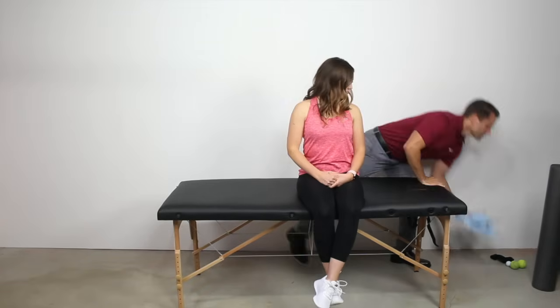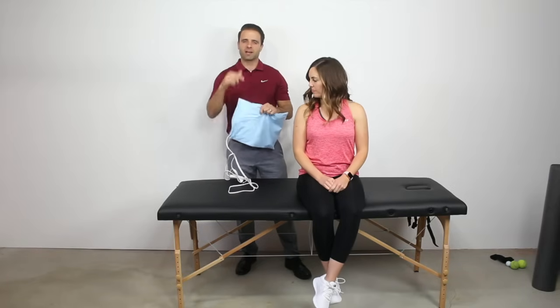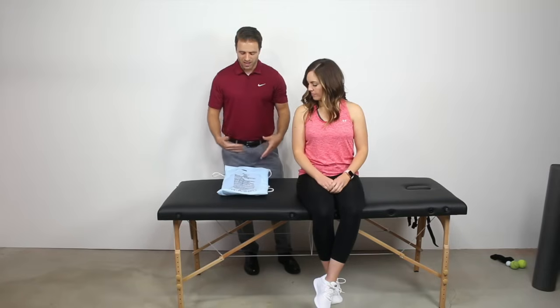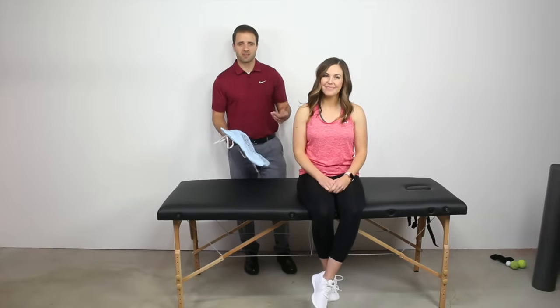I brought in my lovely assistant — you guys are used to seeing my wife pop up in my videos. We're going to run through about 10 different ways to treat those muscle knots in your lower back. The first thing I always recommend is heat on that area. Grab a heating pad — I'll leave a link in the description. Between the two of us, we use ours almost every day. It's a great way to open up capillaries, promote blood flow, and promote some relaxation in those knots. Leave it on for about 10 to 15 minutes, take it off for 10 to 15 minutes, and you can do that all day long.